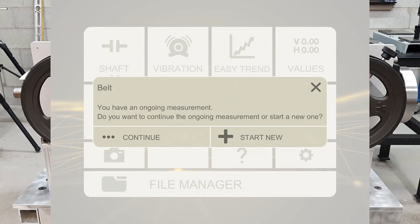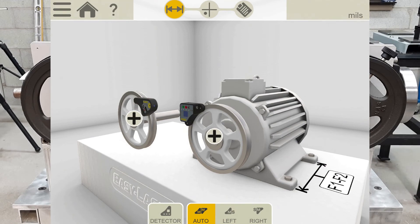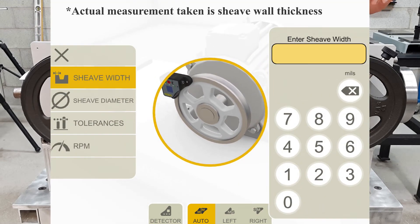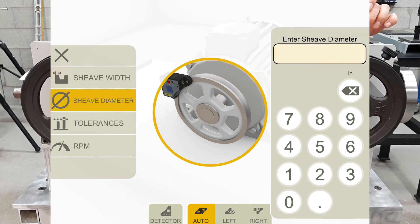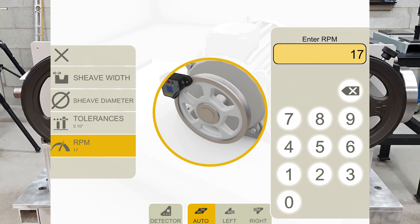When going into the belt alignment program, we can see from the start that the alignment process is shown at the top of the screen with icons. Currently we are on the distances screen, where I can enter the distance between the machine's feet as well as some other important data. The next icon shows the measurements screen — where we take the actual measurements — and finally the documentation icon, where we create a report. Tapping the motor plus symbol, we can enter the shiv width, which will automatically compensate for mismatched shivs — we'll discuss this more in detail later. We can also add the shiv diameter, the tolerances and the RPM; we will input 1725, which is the most common RPM.